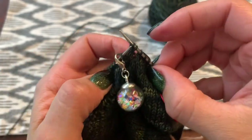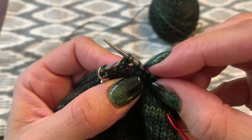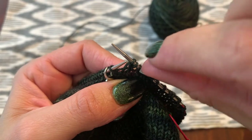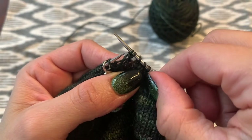You can see now how close that yarn over sits to that stitch that you just knit. It will be knit together with the next stitch — the one closer to the top of your foot — because there will be a little gap there.